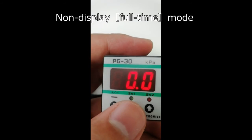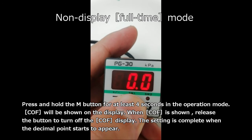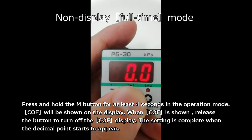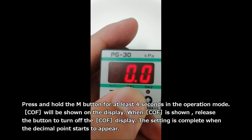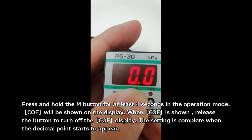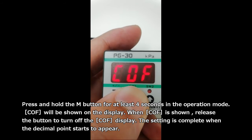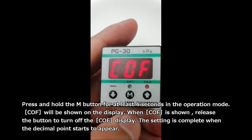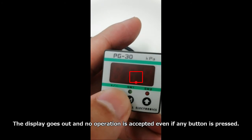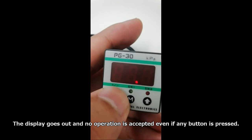This is non-display full-time mode. Press and hold the M button for at least 4 seconds in the operation mode. COF will be shown on the display. When COF is shown, release the button to turn off the COF display. The setting is complete when the decimal point starts to appear. The display goes out and no operation is accepted even if any button is pressed.